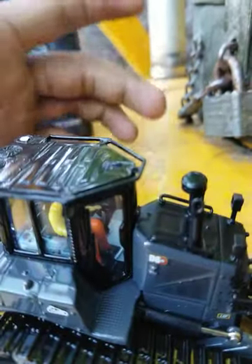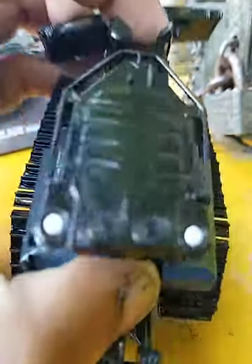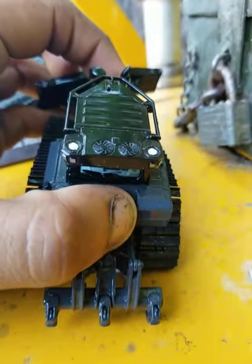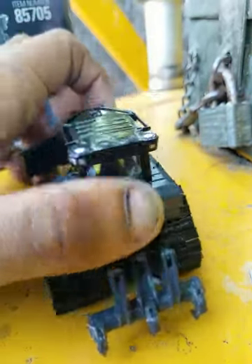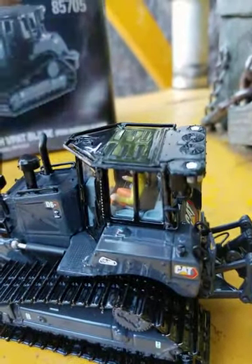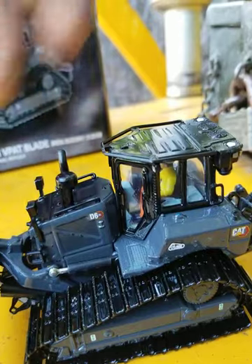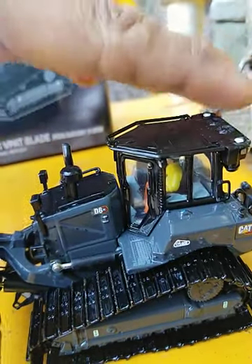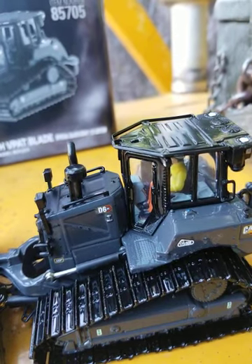The D6 XE has the AC unit, and what looks like GPS pods — there's a GPS system. There's the fuel tank with the ladder that goes down. Pretty much your basic D6 XE in 1/50 scale, but worth the buy. It looks great next to the black and gray.